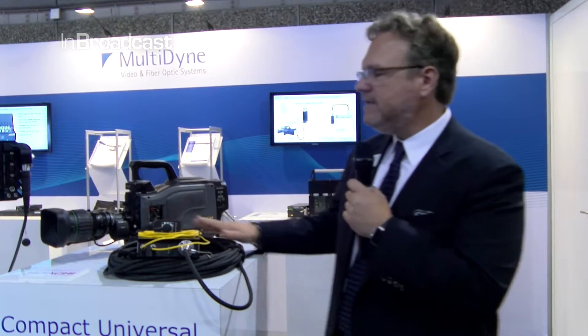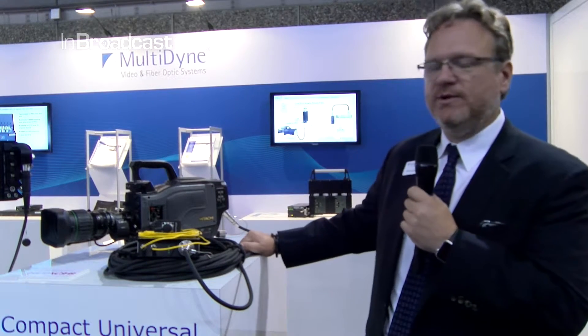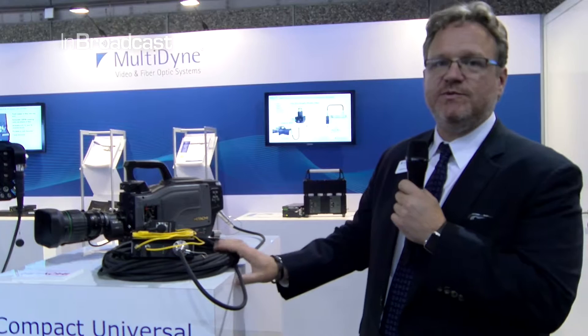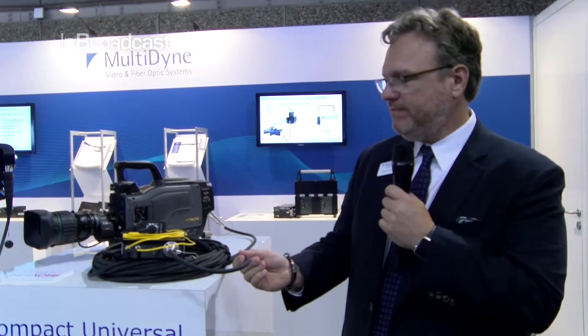Here we have the latest addition to our HUT line. What the HUT does generically is that if you have a SMPTE camera that's using SMPTE fiber, there are distance limitations between the CCU and camera, primarily based on the power.